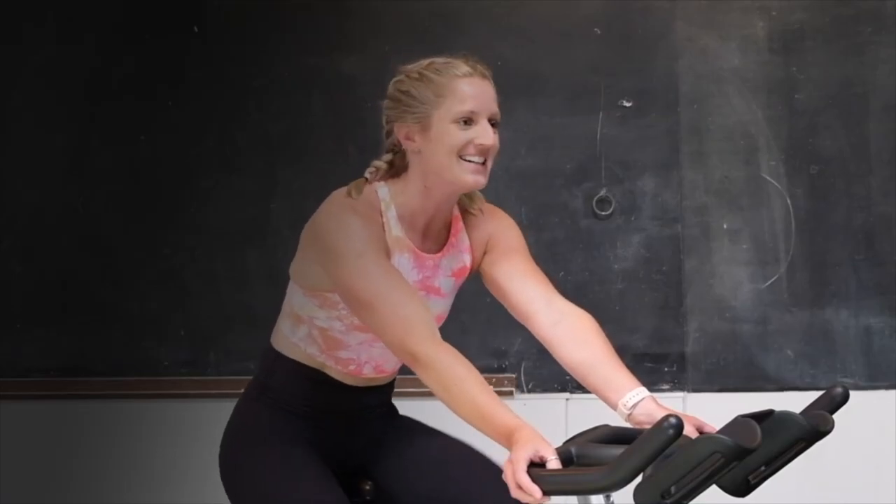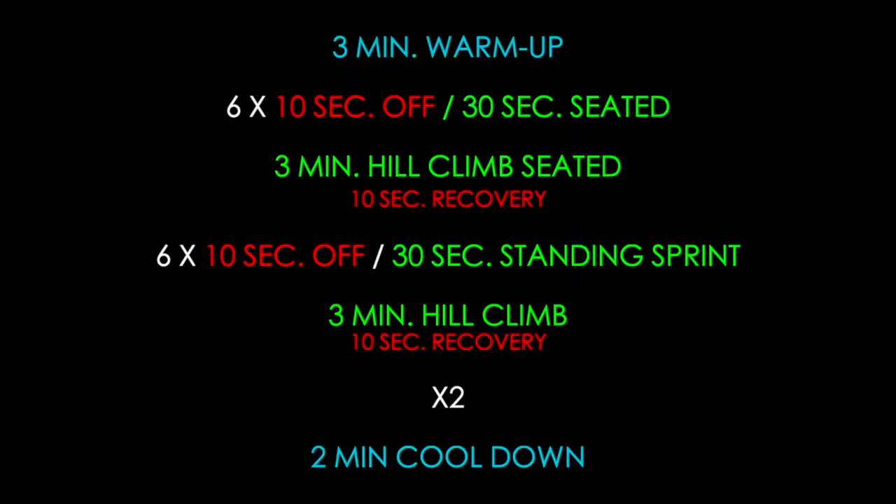Nice and quick, nice and easy — just kidding, it's going to be hard. Alright guys, so this is the workout we're going to be doing today. We're going to start off with a 3-minute warm-up, then go into 6 thirty-second sprints with 10-second breaks in between. Then we're going right into a 3-minute hill climb in our saddles. Then we're going 6 more 30-second sprints standing up tall, followed by a standing 3-minute hill climb. Then we repeat that, recover, and we're done.